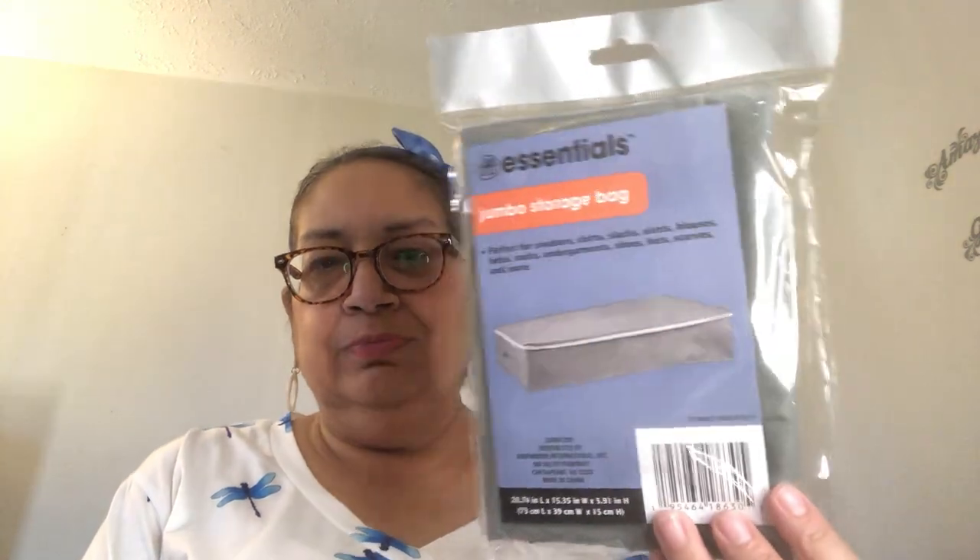I found this in the essentials storage section. It is a jumbo storage bag — I saw Frugal J haul this one. You can put it under the bed, maybe put sweaters or a blanket in there when you want to store them away. These are not really sturdy, so not for any high-end stuff. Just a forewarning — it's not the best quality but it'll do in a pinch.